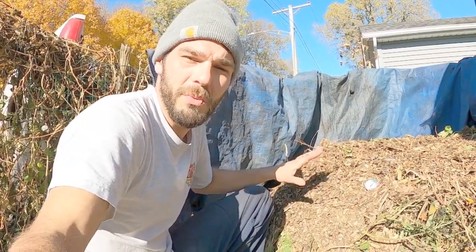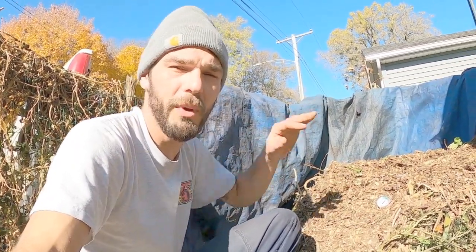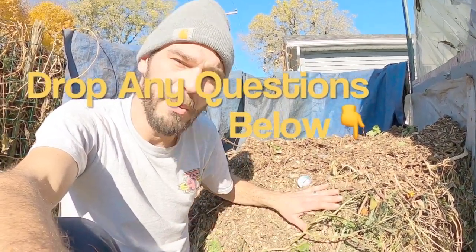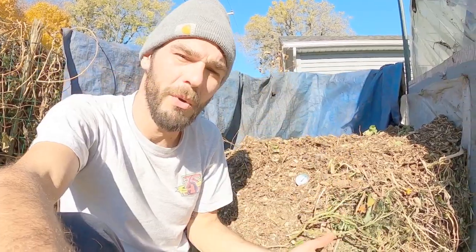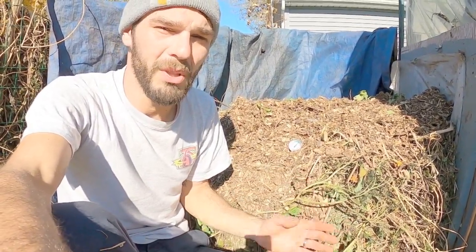I'll be bringing another update once we get this pile finished and all of the material in. Then we'll insulate it with a layer of straw all the way around in order to keep the heat inside the tarp and prevent losing it to the outside environment. We've pretty well got this down to a science and have had so many questions since we started filming this heating system, so I wanted to share the whole process. This is about halfway complete.